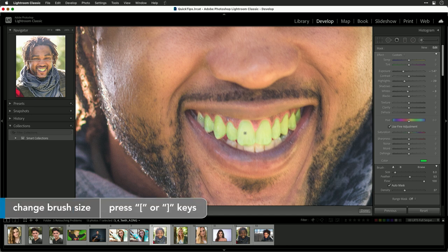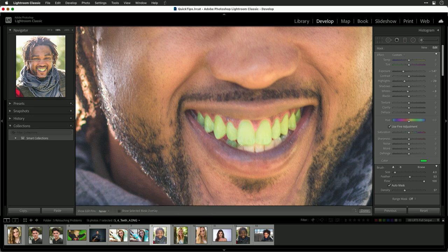Remember, left bracket gives you a smaller brush if needed as you get into small areas. Now we can go down here and get the lower teeth as well, just painting those in. Remember, the green isn't actually being applied — the green is just so I can see my selection.